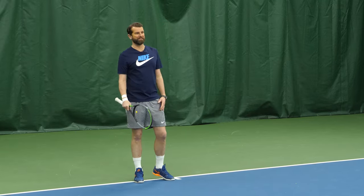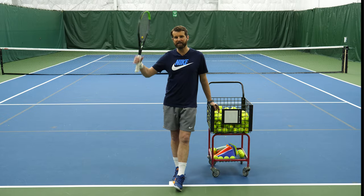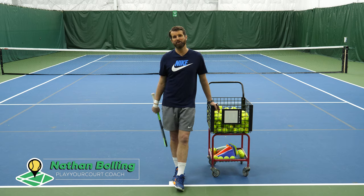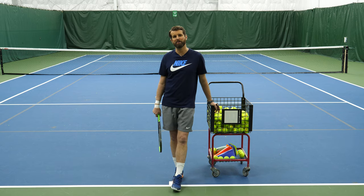I think I won the warm up. Hey, what's happening guys? It is Nate from Player Court. Today, I'm gonna show you how to properly feed the ball to get the points started.